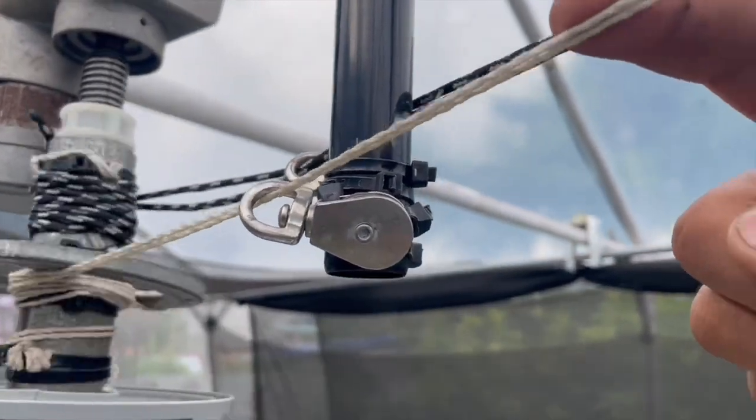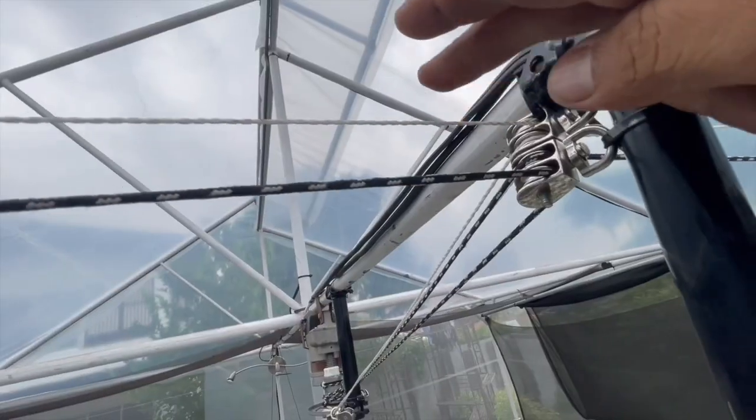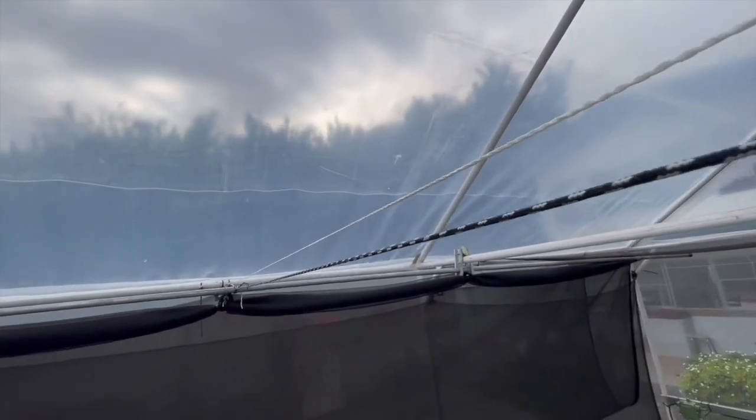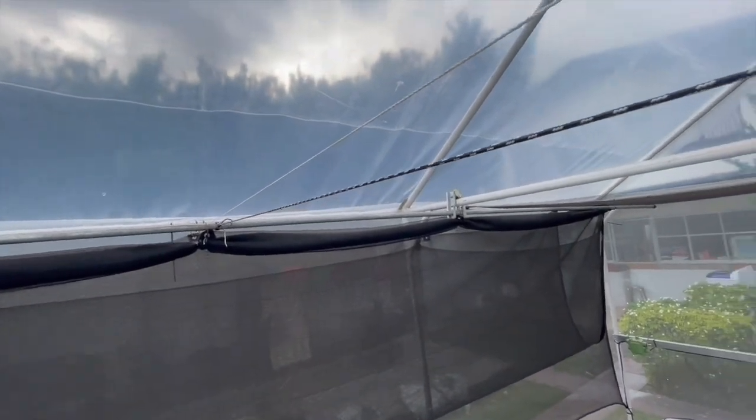In counterclockwise direction, the net opens by pulling the white cord. As it happens, the black cord is unwinding. The white cord is tied into the GI pipe frame of the net on both sides. Yes, there are two pairs of cord for open and close.